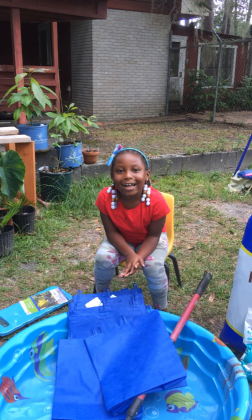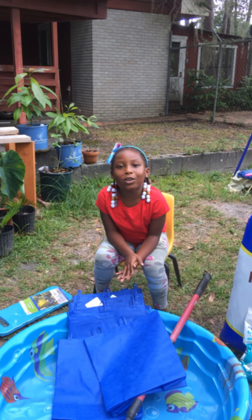Hello Green Life Garden Squad. This is Baby Green Life coming at you live. Today we're going to show you how to set up a kiddie pool system.